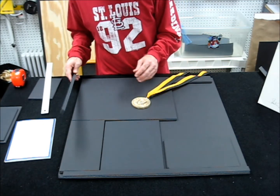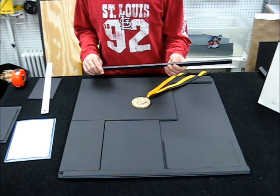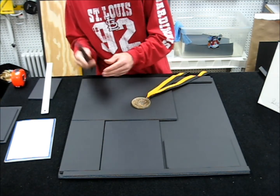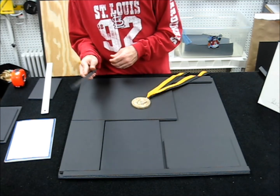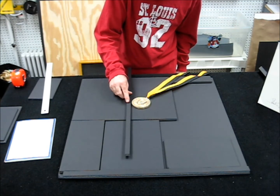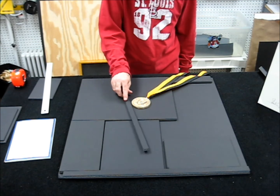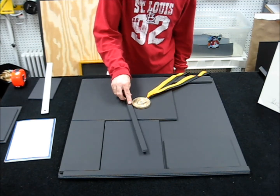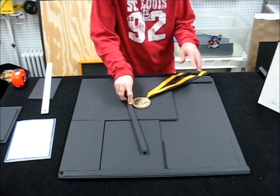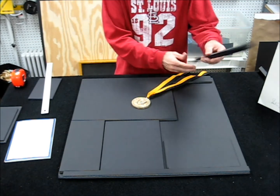Once you get the measurements, the next step is to figure out the foam core buildup. We use foam core to build up our displays, so you need to figure out how many strips high the foam core needs to be. I went ahead and pre-built this whole portion — it's going to be two quarter-inch strips of foam core high around the entire display to create the space the medal needs to sit inside the layout without pressing up against the glass.